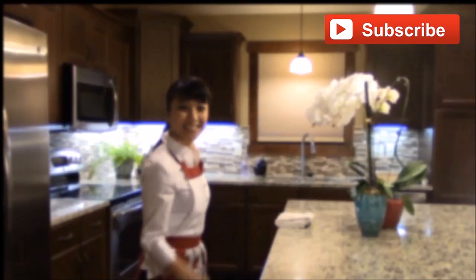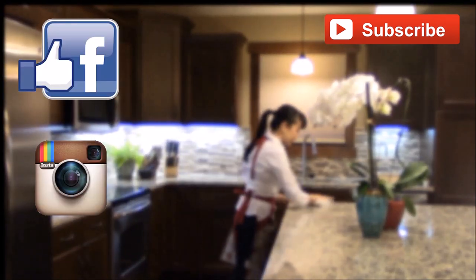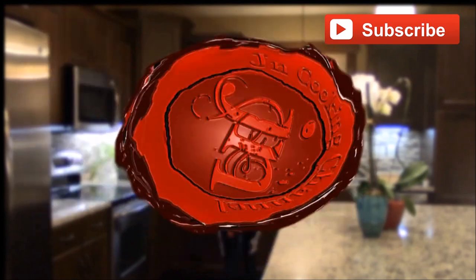Thank you for watching. Please support and subscribe for more videos. Connect with me on Facebook or Instagram — I would love to hear from you. Until next time, happy eating!